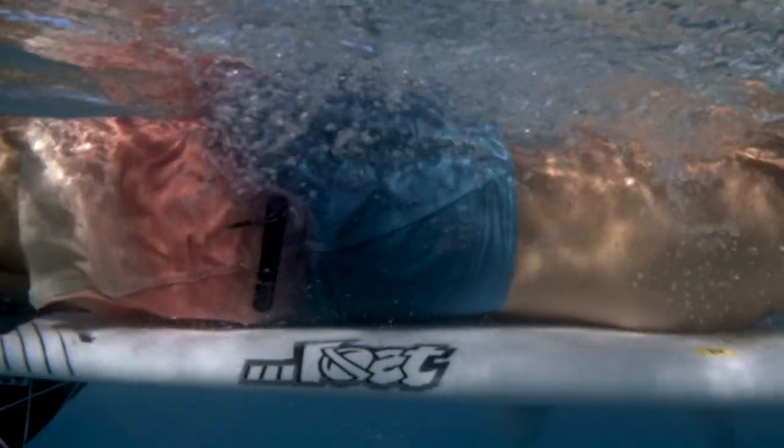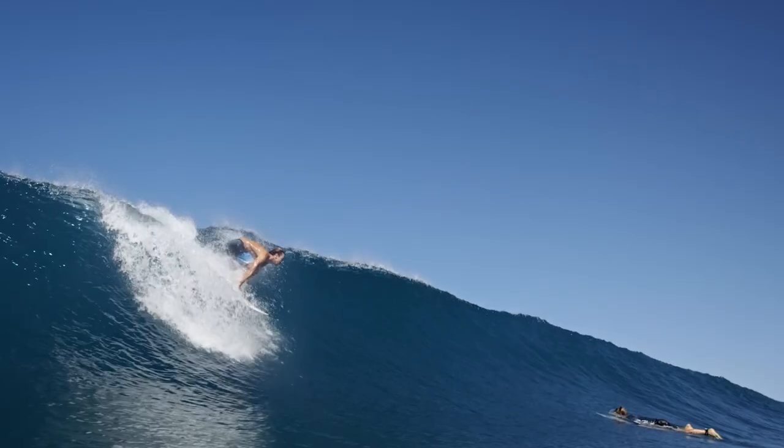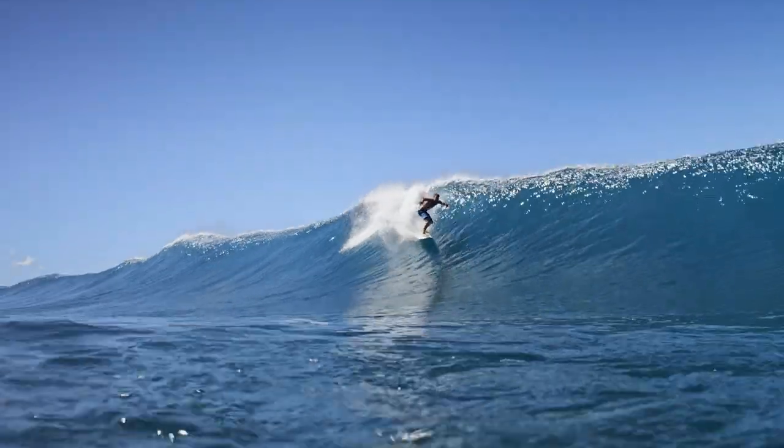The Hyperfreak Hydro Comp is for sure my favorite pair of board shorts right now. It's got no inseams, which is good for not getting rash when you're surfing all day. They're really fast drying and stretchy.